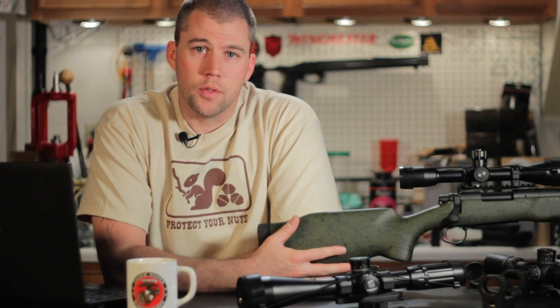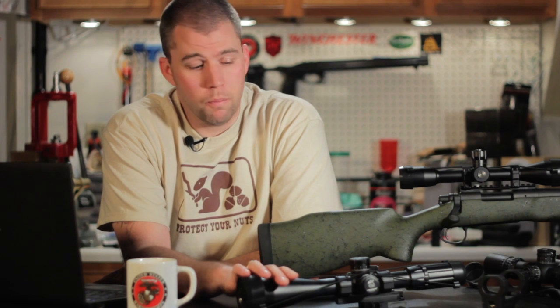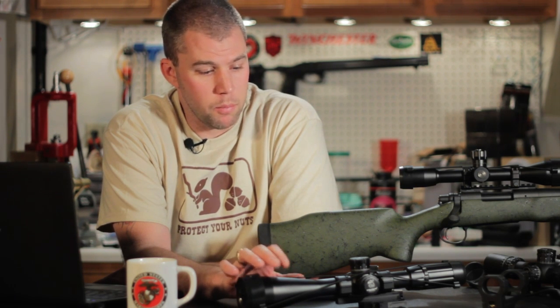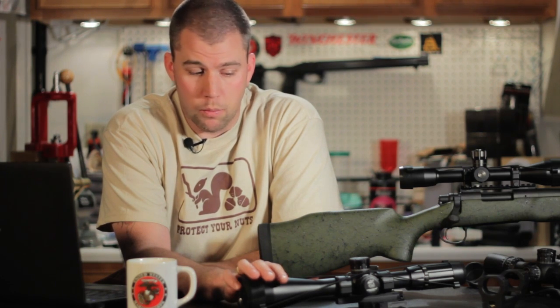That's it for our questions this week, but before we go, we are wrapping up the review of the SWFA SS 5-20 Power Scope. We've been getting some trigger time on it lately, took it to one local match, and it's performed really well. I've been pretty impressed with the scope.